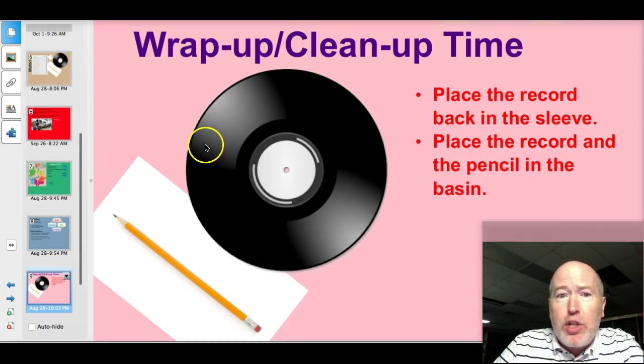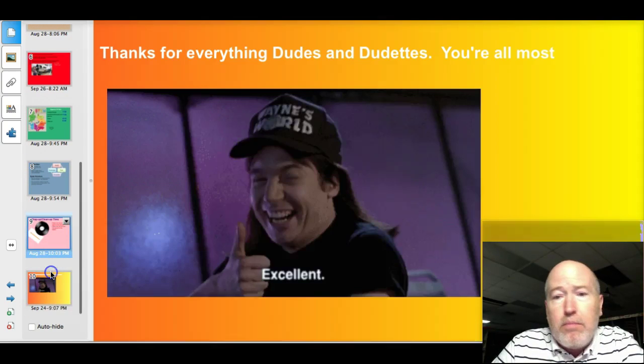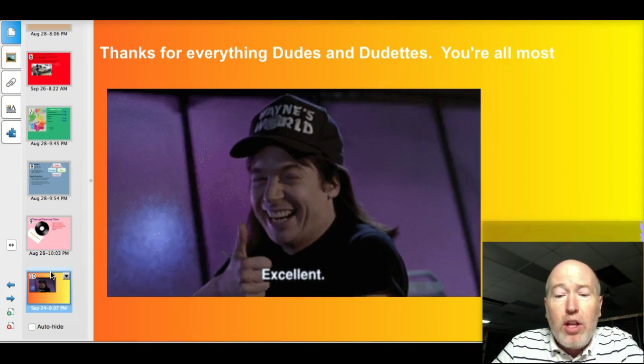All right, as you get into the wrap-up phase, place the record back in the sleeve and place the record and pencil into the bin and we'll pick those up. So thank you very much, both dudes and dudettes. You're all most excellent!